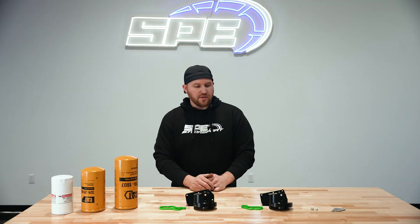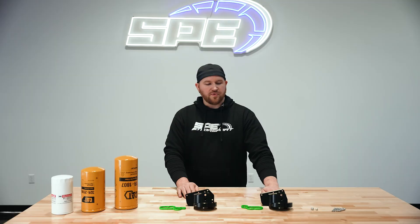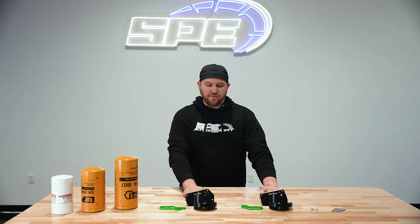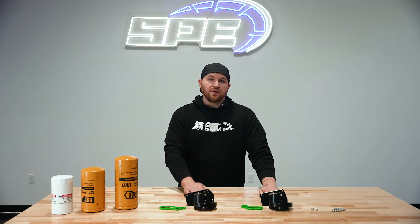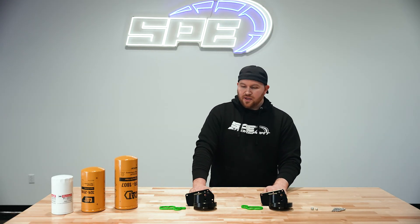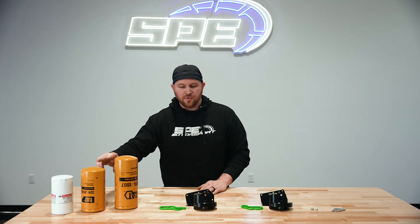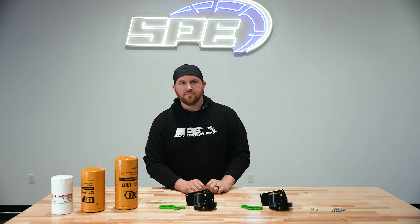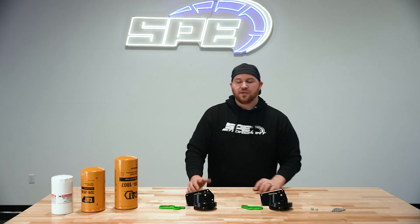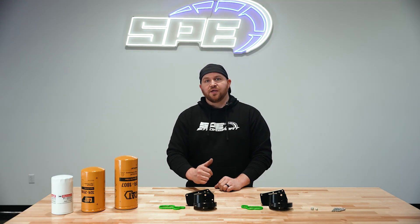The filter housings are available for 2011 to current with two different models, so make sure when ordering for your truck that you're getting the proper year to get the correct housing. One filter is included — you can pick either option — and the gasket and hardware are also included. If you have any questions, you can hit us up on Facebook, email us, or give us a call. We'd be more than happy to help, and we'll catch you on the next one.